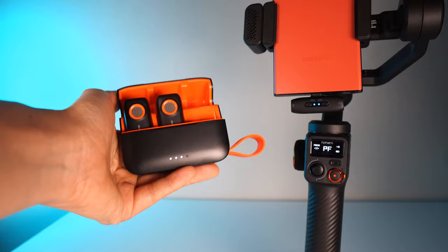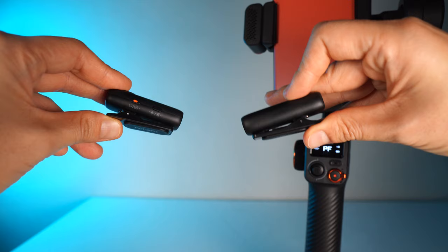It comes in two in this set, so you can definitely use it for interviews, YouTube, etc. And the great thing about this transmitter is it's more than just a transmitter — it has so many different functions.